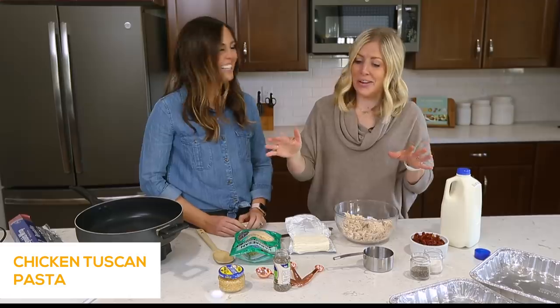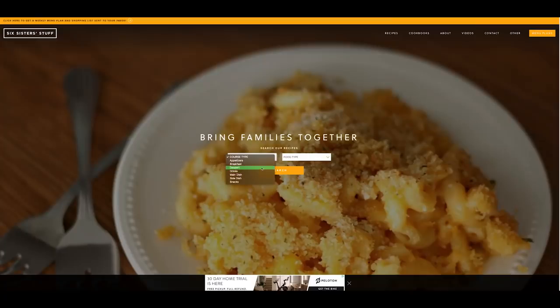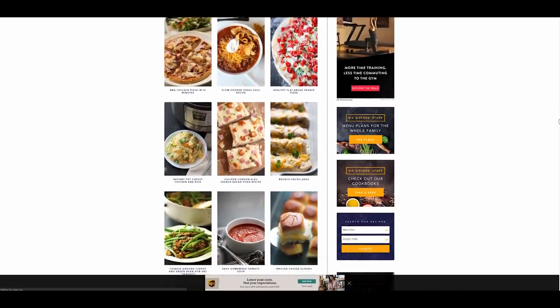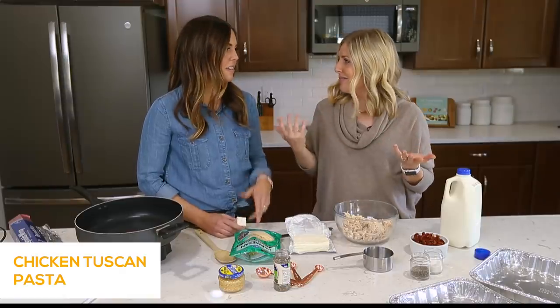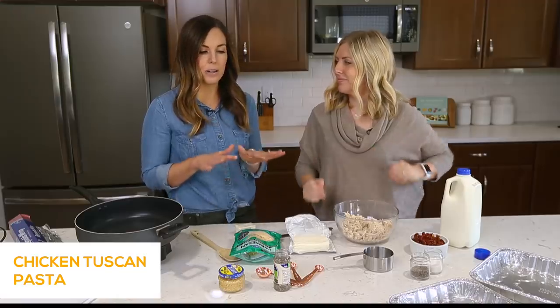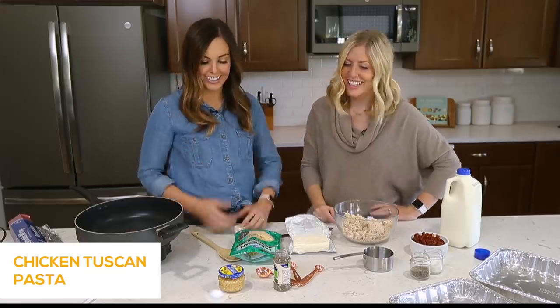So if you guys didn't know, we have a website called Sick Sister Stuff and on there we have over 3,000 recipes. We love showing people how to make simple easy recipes that don't take a lot of time, so they can just sit down with their family at dinner. We're all busy moms, we all have kids — if it can't be done in 20 minutes, it's probably not gonna happen. That's how we do dinner.